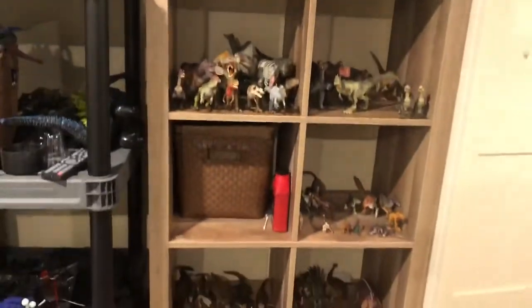Hey everybody, it's EftersX here for another video. They're doing a whole video — a whole 2020 coronavirus one. Anyways, let's start with my Godzilla collection — actually, let's start out with my dinosaur collection.